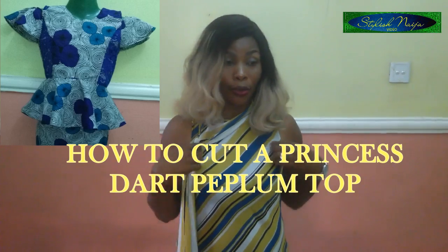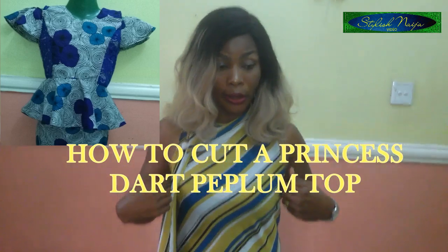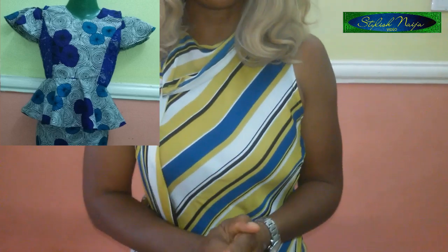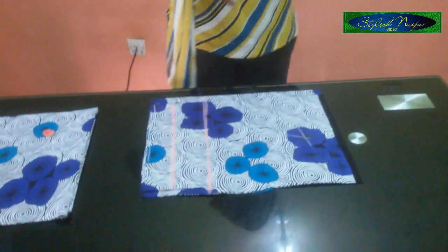This is not a bustier — you can see what I'm putting on now. This kind of top is a peplum top that's going to have princess cuts. They actually use this style for Turkish gowns and Turkish tops, most of those fabrics we call ready-made. I'm making use of ankara fabric — you can buy a fabric like this to make this peplum top.